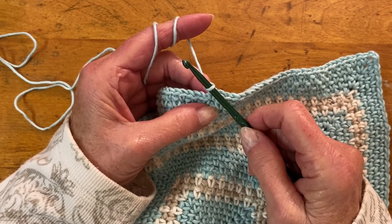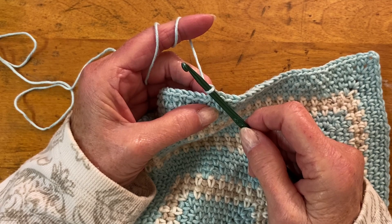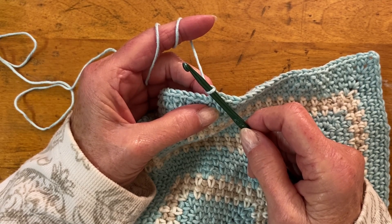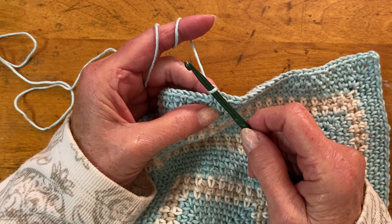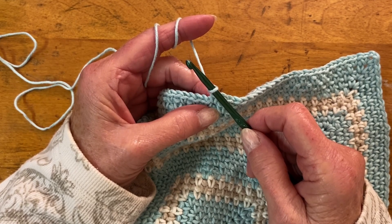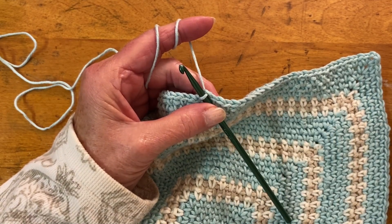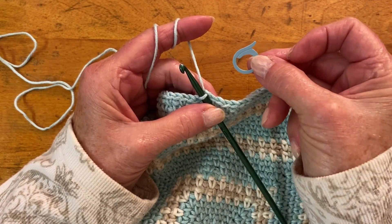Hi crocheters. It's needlepointers.com with a crochet quick tip. You're ready to stop crocheting and you want to ensure that the completed crochet stitches won't unravel. This is when a stitch marker comes in handy.